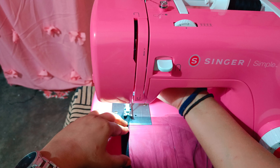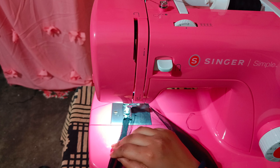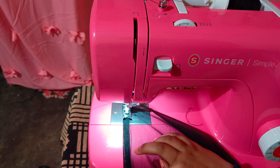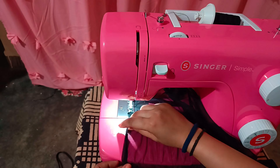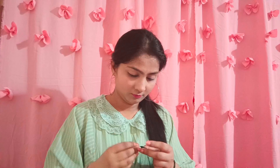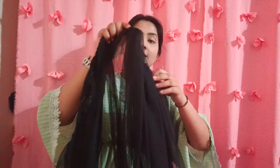Then you have to cut it and clean it. I have folded a loop from the top. Now I will add the same color elastic with the help of a safety pin. Now I will lock the elastic.